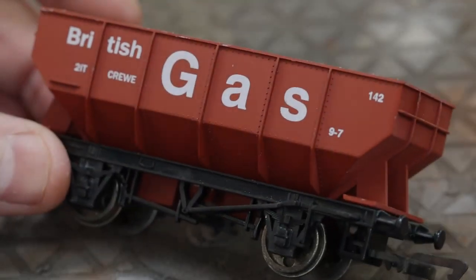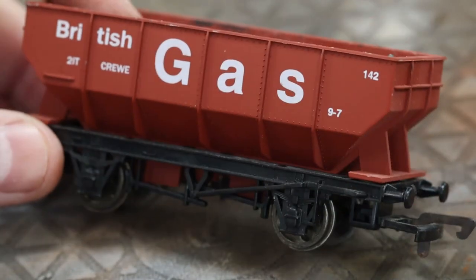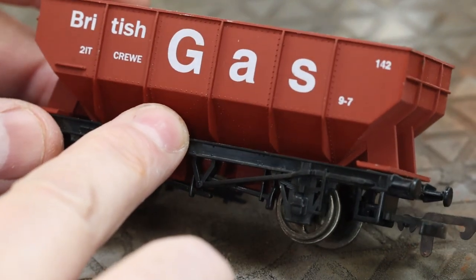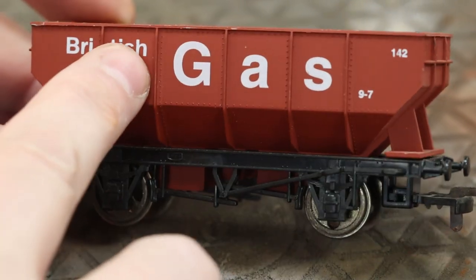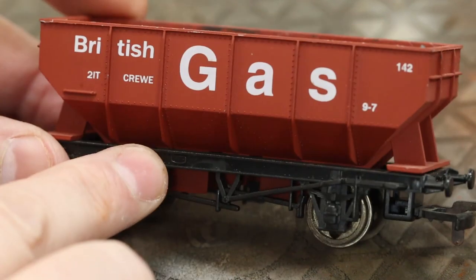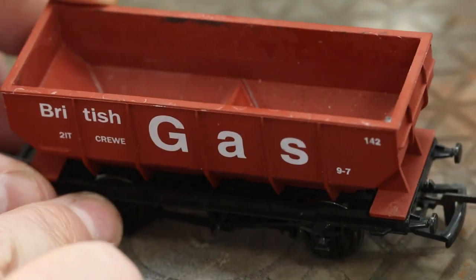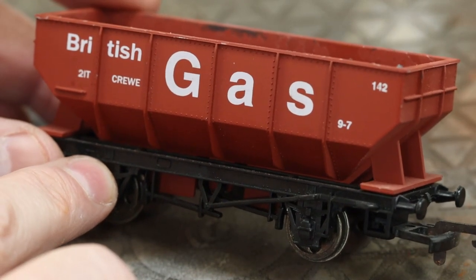Welcome to the Bunter's Yard Tuesday tutorial. Today we are adding grime in the grooves, just around where these panel lines are on the chassis — I'm not sure what they're called exactly — but in there there'd normally be lots of dirt and grime, so we're going to do a little build-up of that. This is quite a straightforward technique but it makes a big difference.